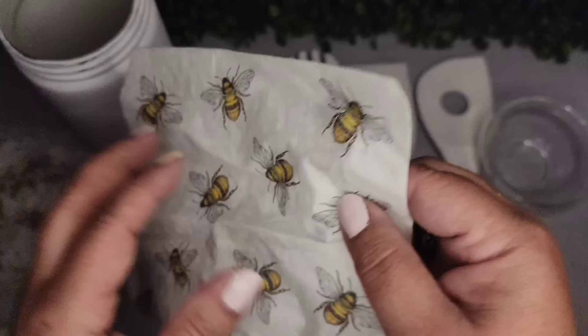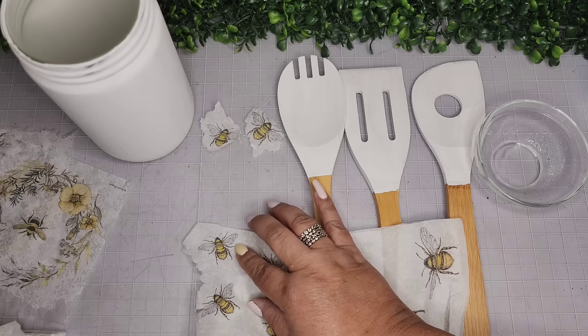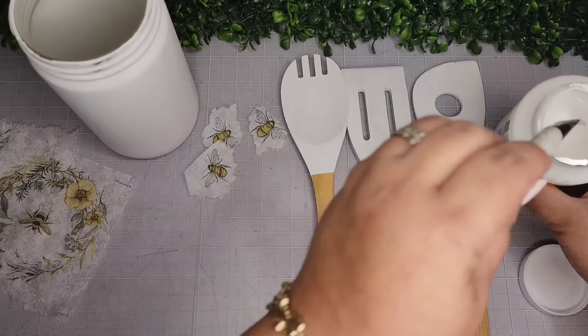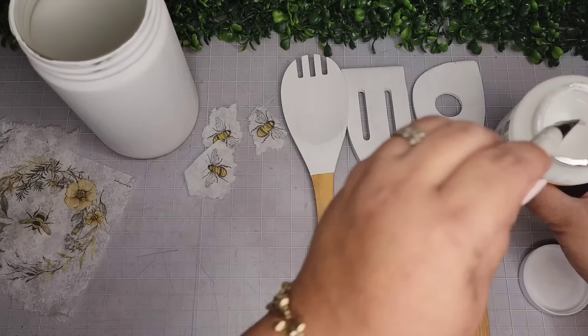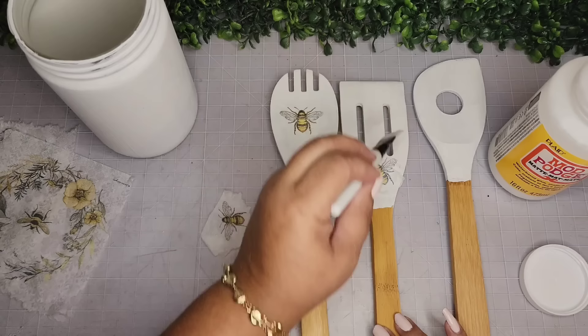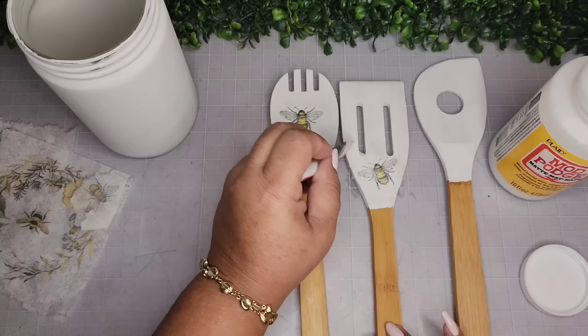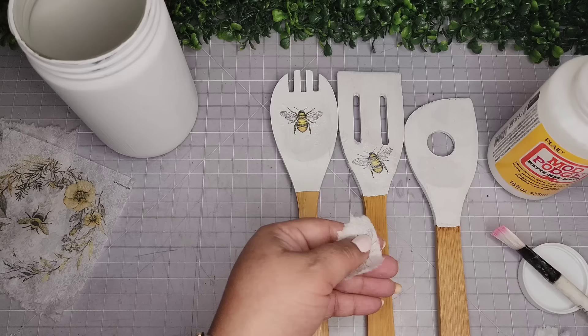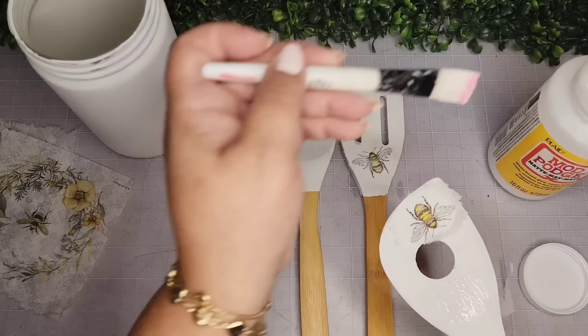Now I'm going to take this napkin purchased off Amazon as well and remove one more bee — I used this last year so I needed one more bee, removed that with some water. Now I'm going in with the matte Mod Podge, placing a little bit on the spoon part, then placing the bee and sealing it on top. I did the same for the spatula and the spaghetti spoon — I'm not really sure what it's called, but I thought it was cute. Added the Mod Podge and placed my last little bee on the very top. Removing more of the excess napkin paper so it doesn't look too harsh. I sealed it up and set these aside to allow them to dry.